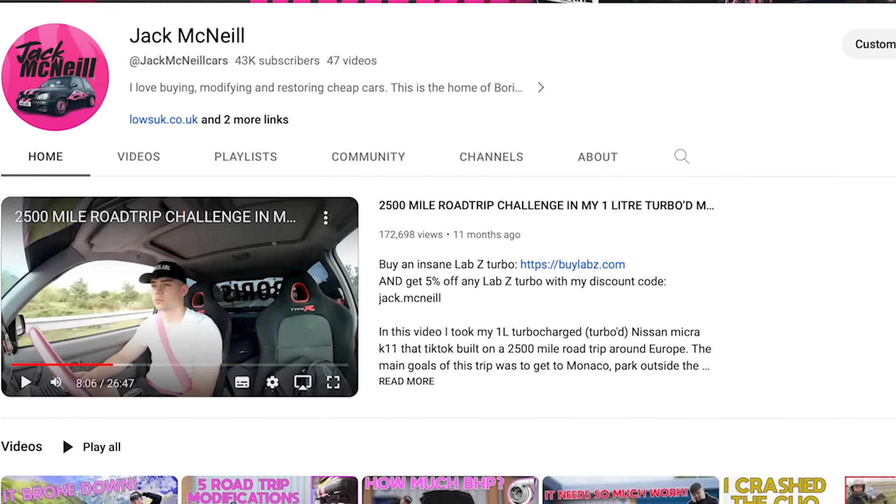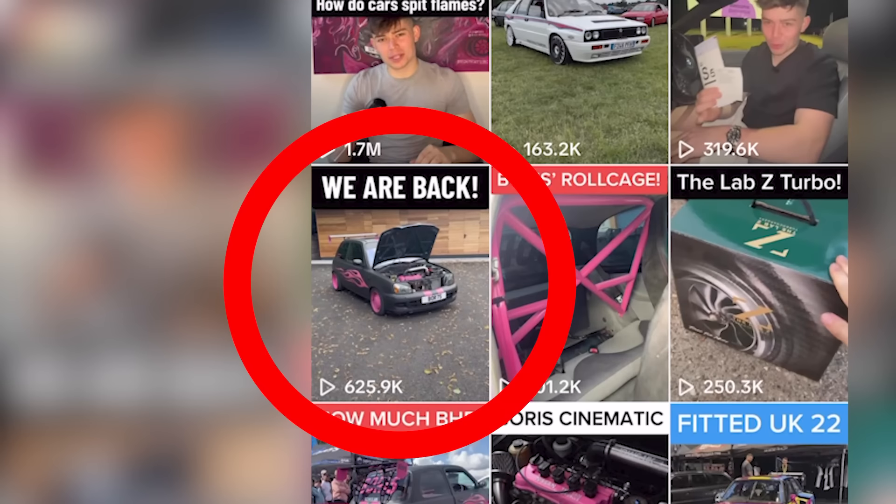Ladies and gents, I have just bought a new car and this video is sponsored by eBay. Now before I show you the car I've bought, quick PSA: I know it's been a whole year since I've posted on this YouTube channel. If you want to know why, check out my TikTok page — basically it's because I was at uni. But without further ado, ladies and gentlemen, here is the new car.